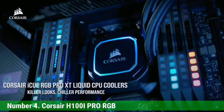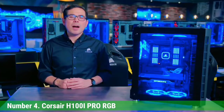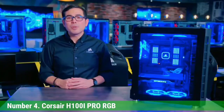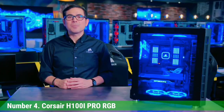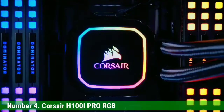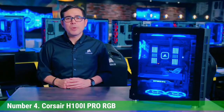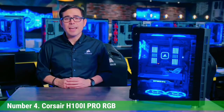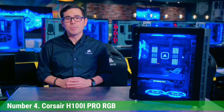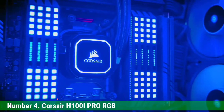Number 4: Corsair H100i Pro RGB. Next, we have the Corsair H100i Pro RGB. This is essentially a clone of the H100i V2, but with some notable changes as far as the bells and whistles go. From that standpoint, it's certainly an incremental upgrade. However, for those that want to trick out their PC, the added ability to customize lights and make their PC silent is a godsend. Your primary lighting ability here is on the water pump itself, and there are several colors that you can customize within the downloadable iCUE software.